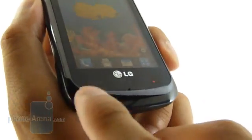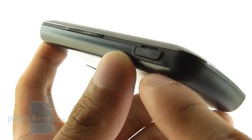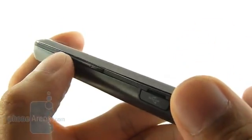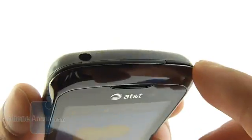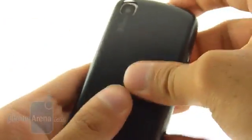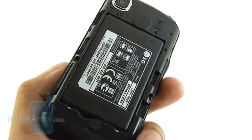Right below the screen, you have your send and end keys, the back and clear key. On the left-hand side, you have the micro-USB port and a decently sized volume rocker with a pretty good feel to it. On the right side, you have a shutter key and the quick-task key — they're a little bit harder to press and smaller. The dedicated power button on top is also a little bit harder to make out, along with the 3.5mm headset jack. On the back, you have a 3MP camera — not an autofocus. Removing the back cover gives access to the microSD card slot, the battery, and the SIM card slot.